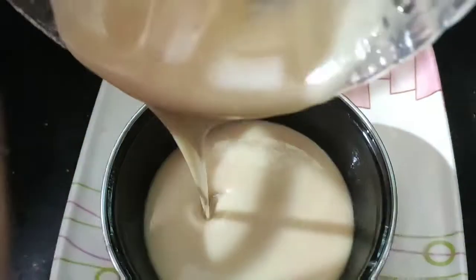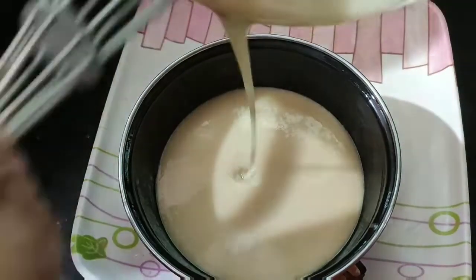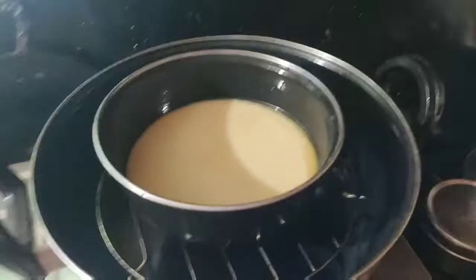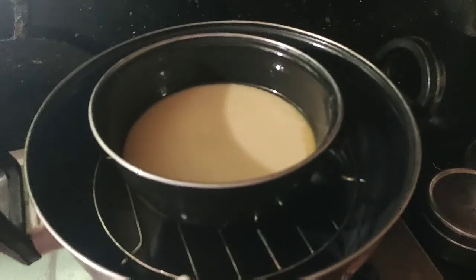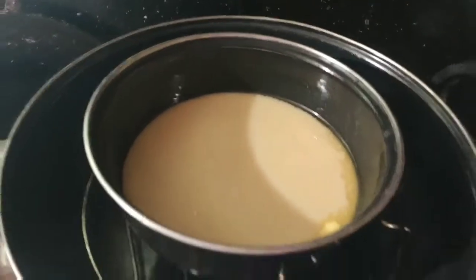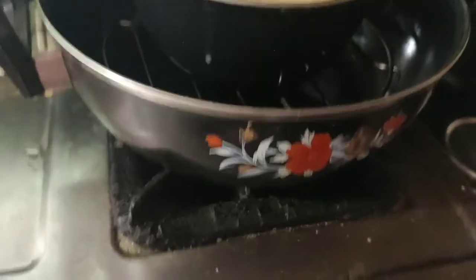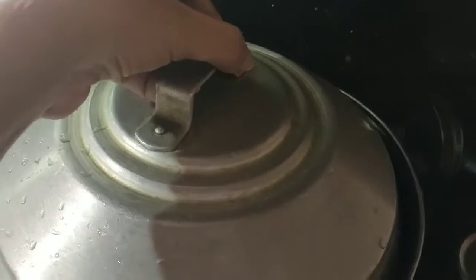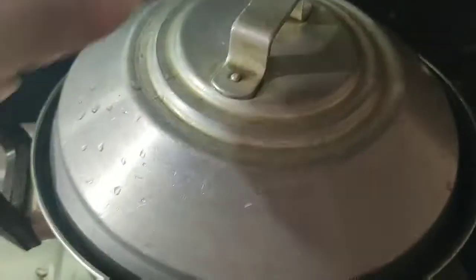Let's make a mixture of butter — add a bit of butter and mix it. Once we put a stand or a bowl, we put the batter in the bowl.